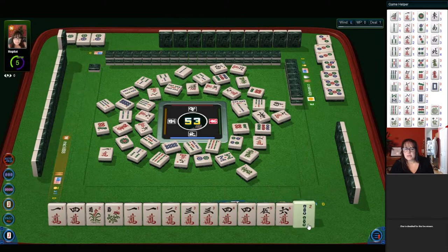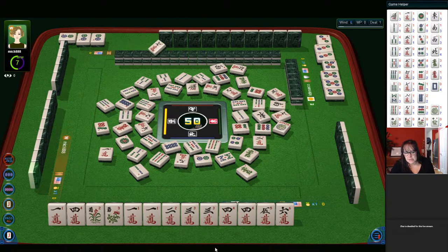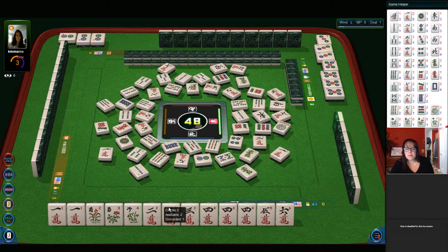A six crack is out. Thank you for the likes — I see ten likes, thank you so much. That really helps the channel if people like and share. We're going to pass on that because we don't have our pair if we play the consecutive hand with a quint of flowers. Now there's another flower — I think we should give up on the pair hand. Let's discard the one crack. We could try for pair, pong, kong — three crack, four crack — and then quint the flowers.